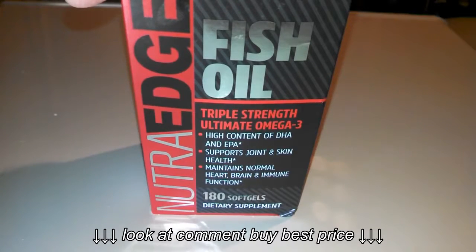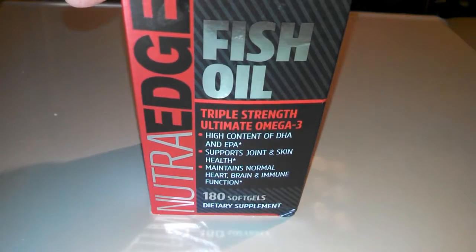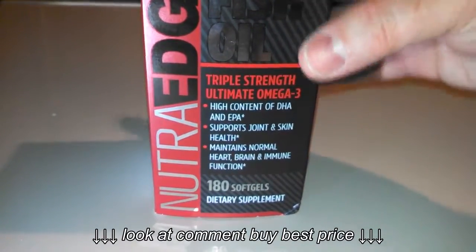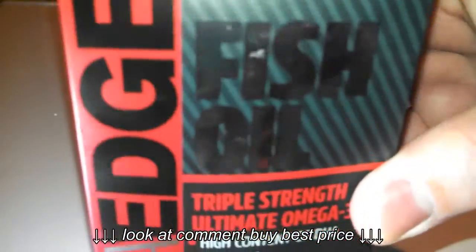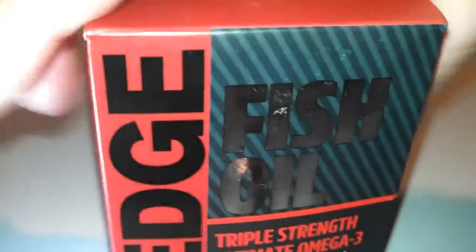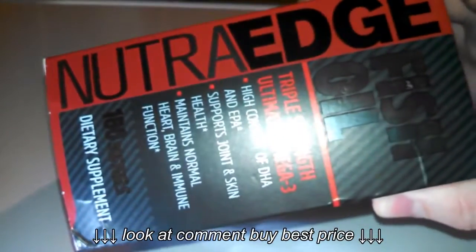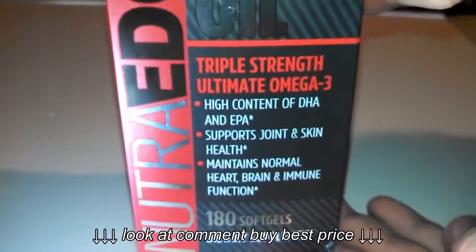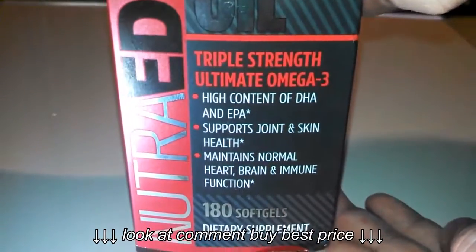We're reviewing the NutraEdge Fish Oil Triple Strength Ultimate Omega-3 Capsules. They are a high content source of DHA and EPA, support joint and skin health, and maintain normal heart, brain, and immune function. There are 180 soft gels in this package, and I definitely recommend this — I take this one myself.